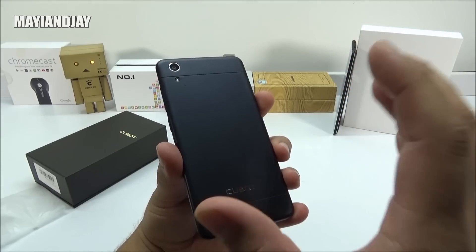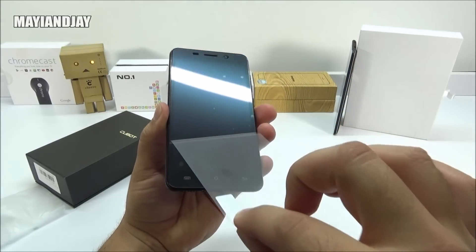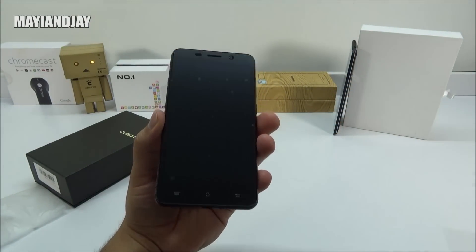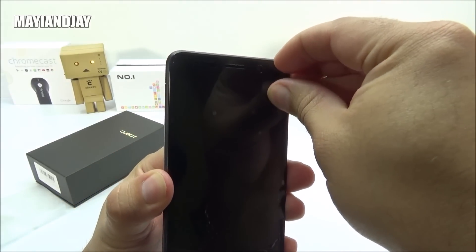I'm hoping that it's going to last me the whole day. And with that being said, let's go ahead and remove the pre-installed screen protector. As you guys can see, it comes already installed with one, but I don't like the fact that it does have a lot of bubbles, so I'm going to go ahead and remove it.